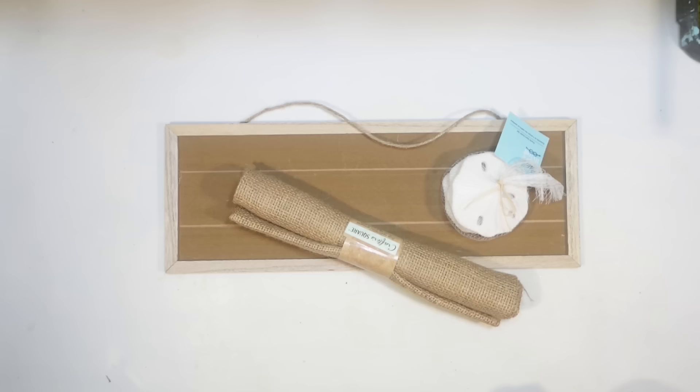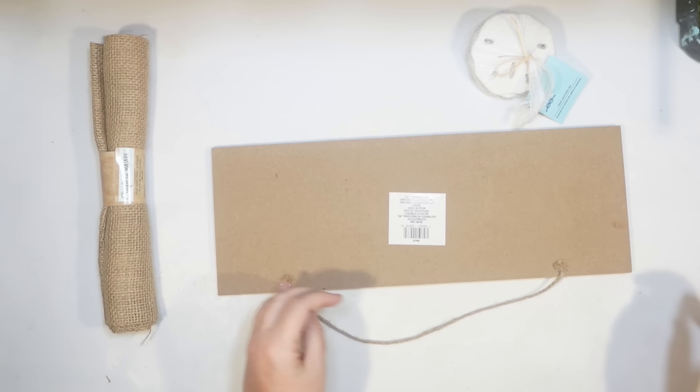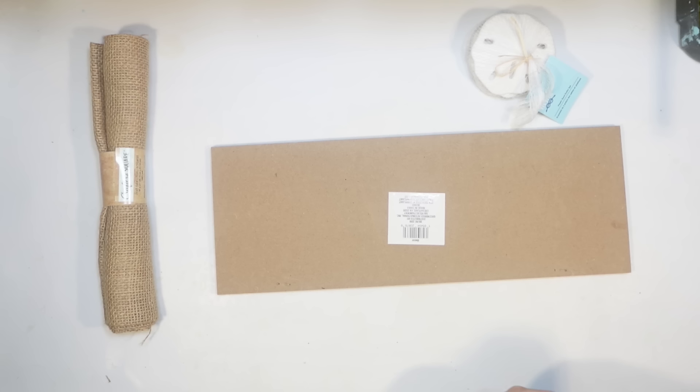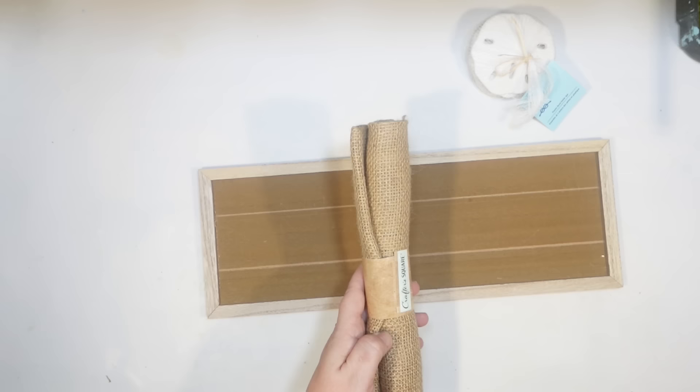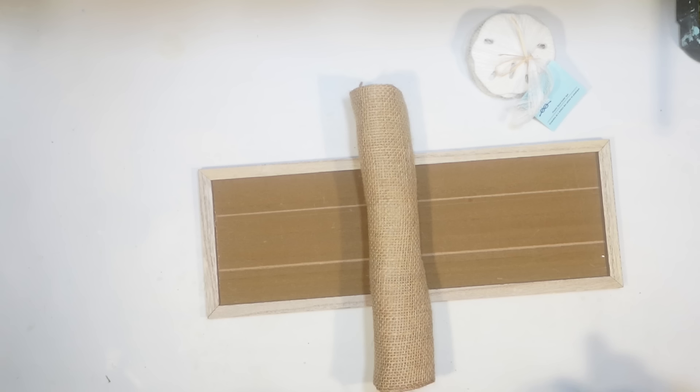For the next DIY we're going to take some Dollar Tree burlap, some of their sand dollars — three of them — and one of the long board signs. You could use really any kind of board sign from the Dollar Tree. I want to work with an odd number on the sand dollars, so three will fit on this size sign well. I'm going to cover it with burlap anyway, but I do like the light wood frame on that one.